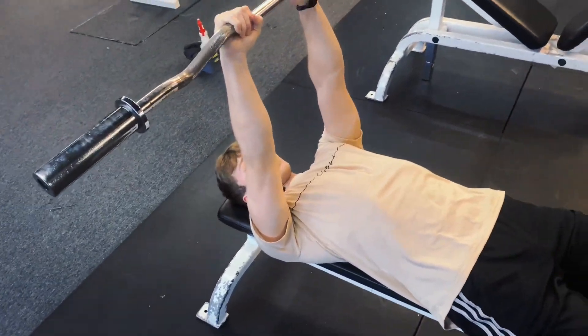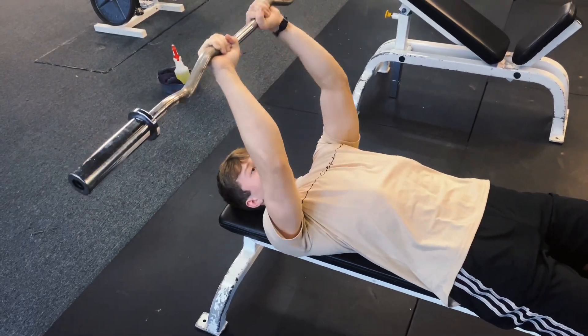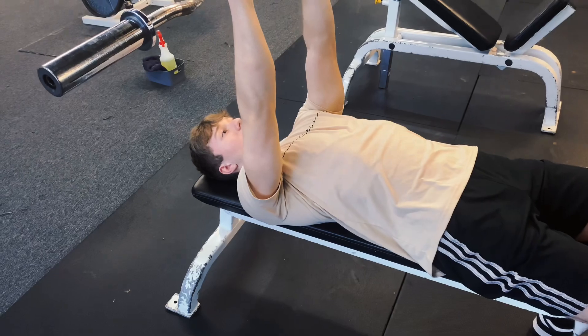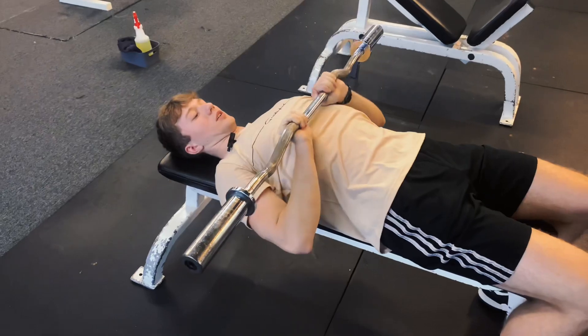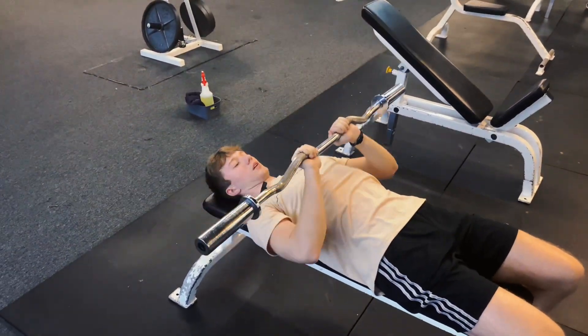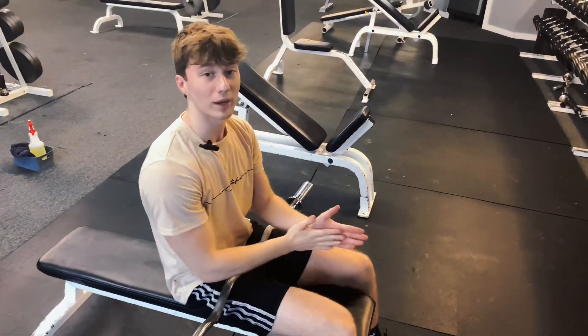Tips here: straight wrist, elbows in, slow on the way down, then up — slow down, then up. After you go to failure, you can transition to a close grip bench press for a little more tricep activation. Close grip, always control it slow on the way down, then press up. So my second and final tricep exercise is the EZ bar skull crusher.